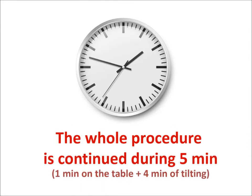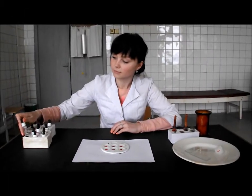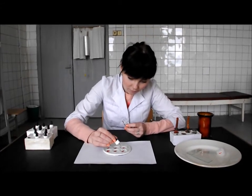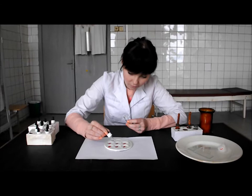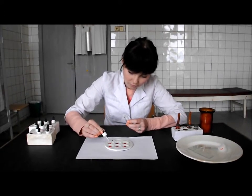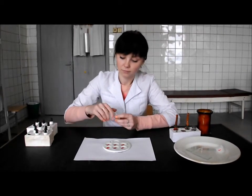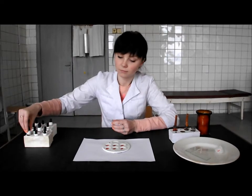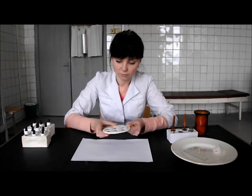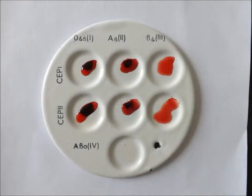The whole procedure is continued during 5 minutes. After that, add a drop of physiological solution of sodium chloride into every blood drop for destruction of false agglutinations. Shake the dish. Estimate the presence or absence of agglutination in each cell.